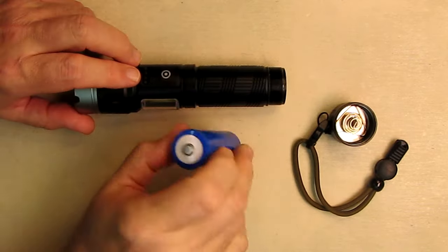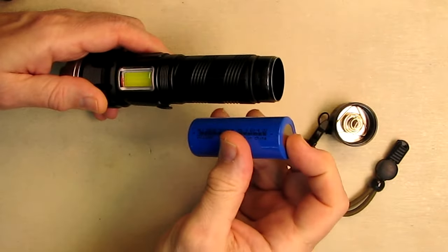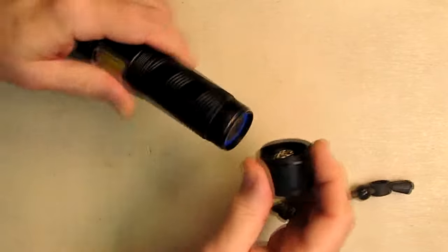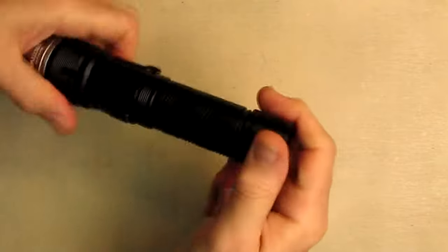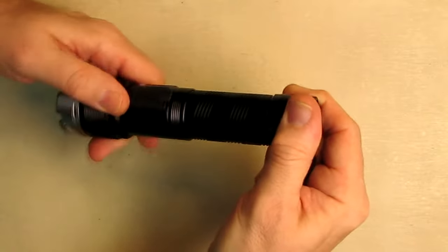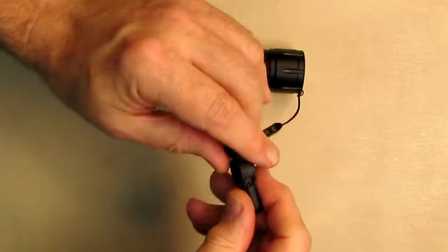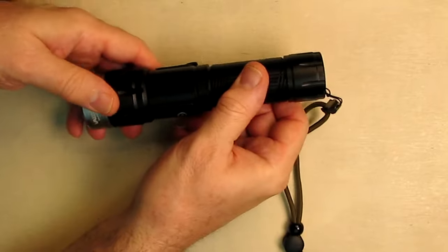When you get the flashlight mailed, the battery will be installed already but there'll be a little plastic insulator, so you'll want to remove that. When you put the battery in, go positive towards the front, then the back part screws on where you have those gaskets — tighten it all the way down. The flashlight also has a really nice adjustable holder that you can make tighter or looser depending on what you want for your hands.